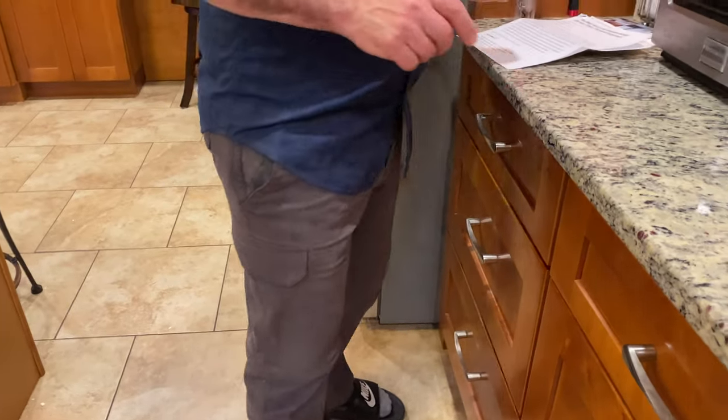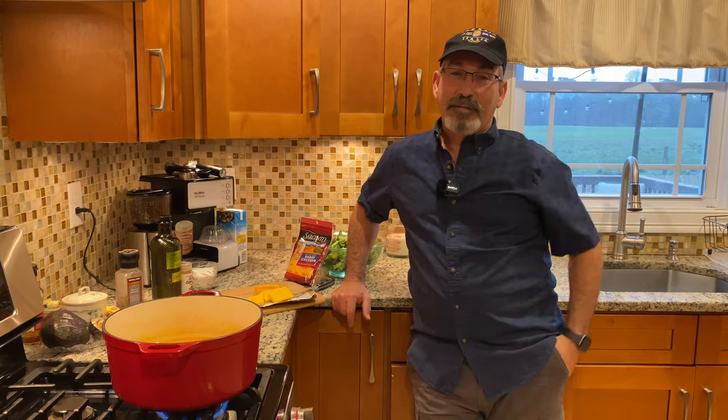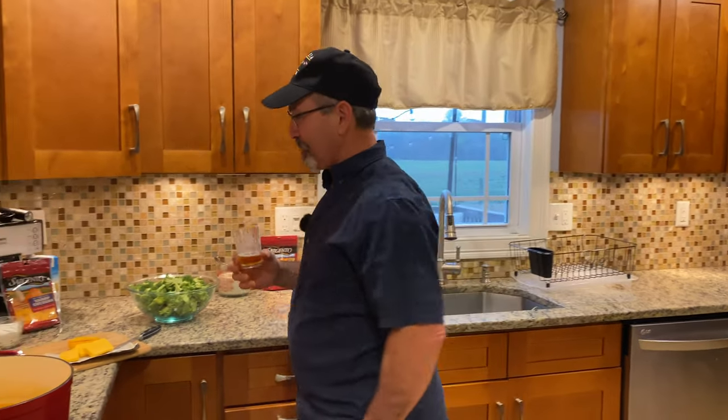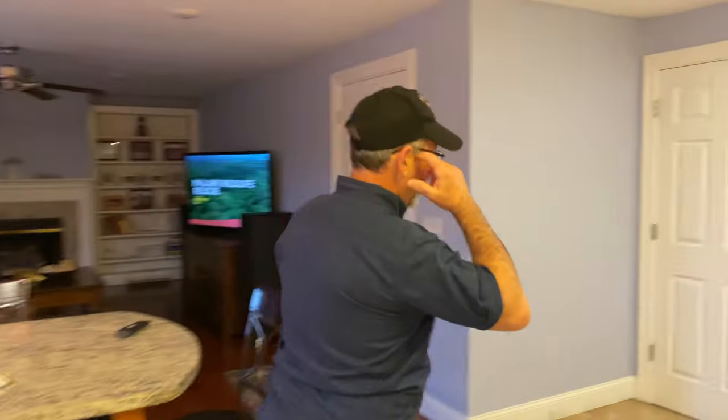We made the cheddar broccoli soup — basically cheese and broccoli, that's what it is. It's going to be delicious. We have some friends in Italy watching the video — thank you. This channel belongs to my son; I'm just the star of the show, just kidding. Cheers to my son!